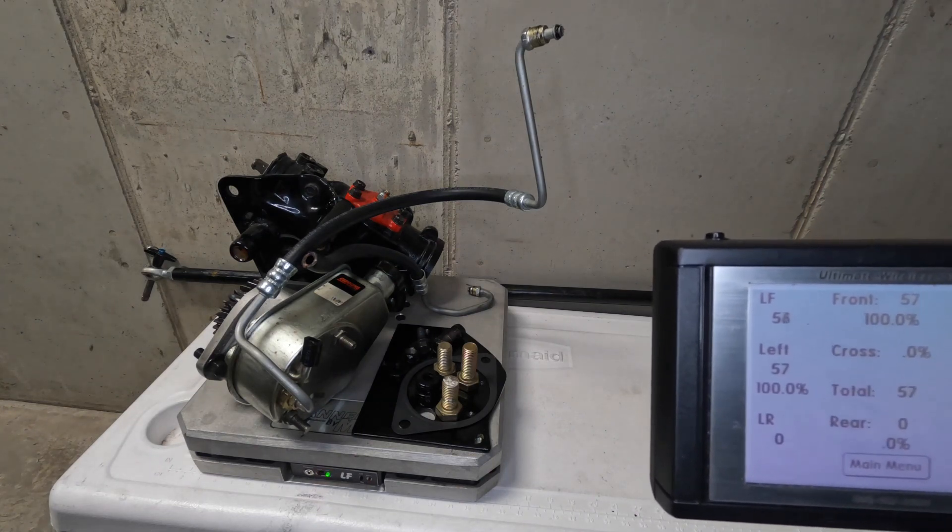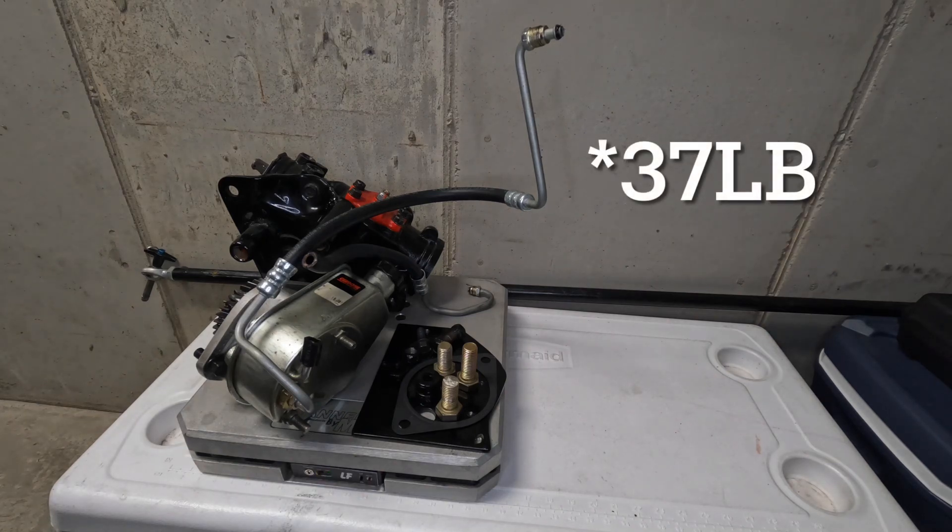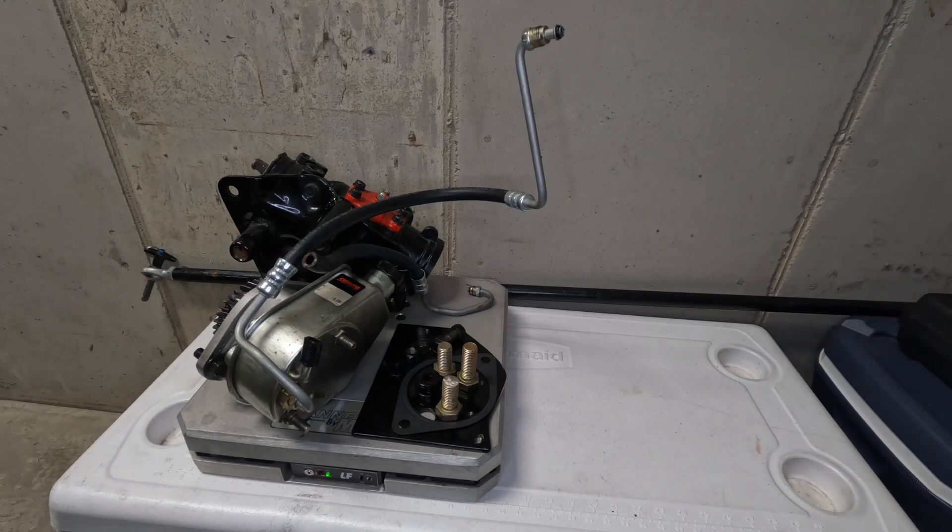The old setup weighs in at 57 pounds — so that is a 36-pound weight savings. There's about a pound of fluid I drained out, so call it 58 pounds. That's a 38-pound difference. I'll probably need to put back about three pounds in new mounts, so we should definitely be 30 pounds lighter, possibly as much as 35 pounds. Super excited to take 35 pounds off the very front of the truck — anytime I can take weight off the front it's always a win.